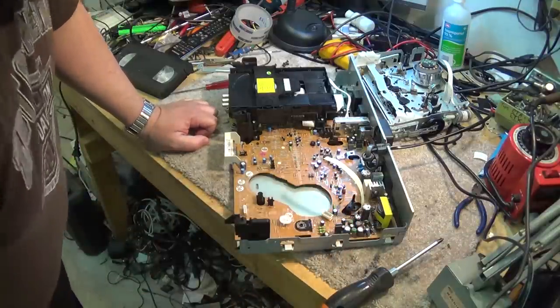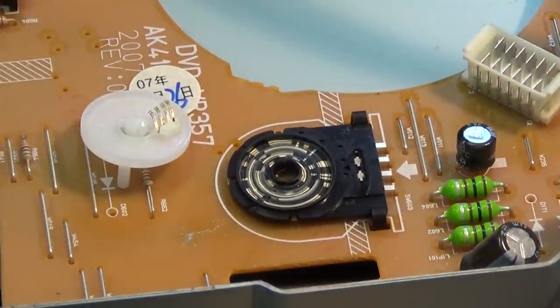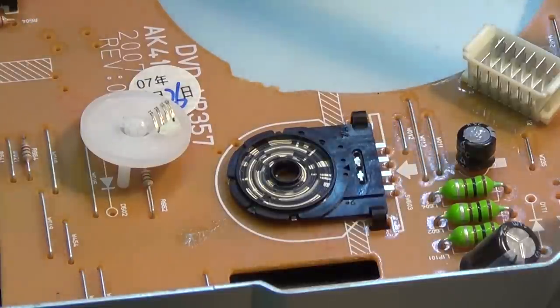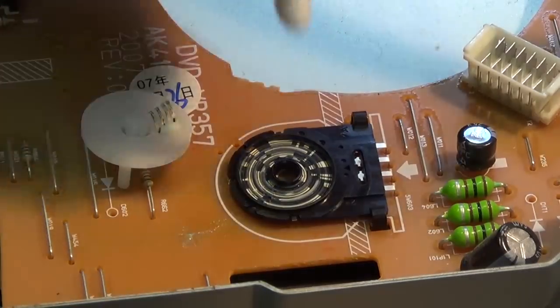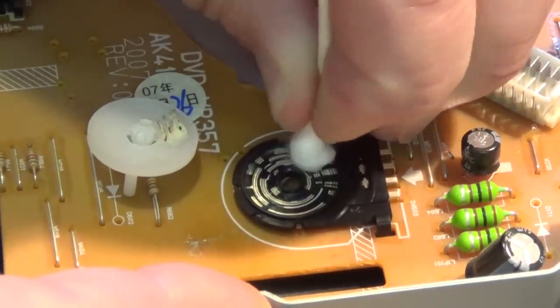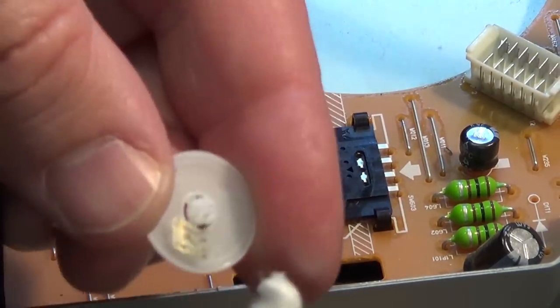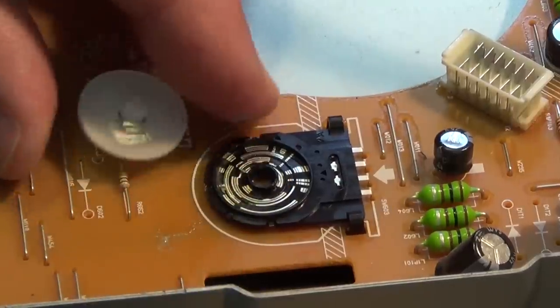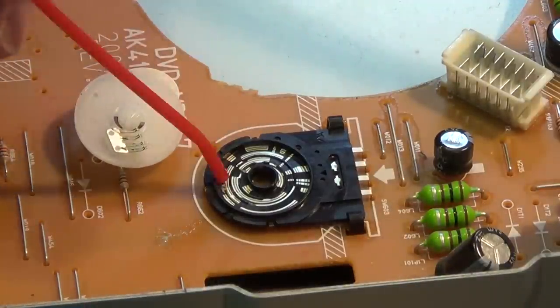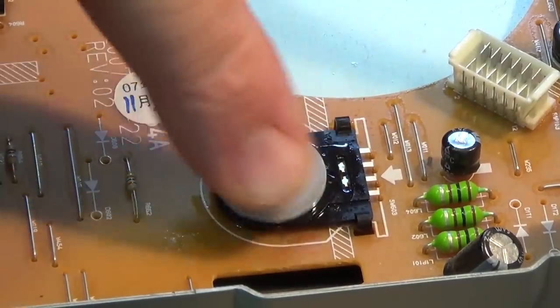It just pops apart just like that. If you look at the contacts — I'll zoom in the camera so you can see. Here's our mode encoder switch. We're going to get a cotton swab and clean that out, cleaning the switch contacts themselves. We'll wipe this out, clean the actual switch contacts, then get some cleaner and give it a little shot of cleaner. Reassemble the switch, spin it, and polish the contacts up.